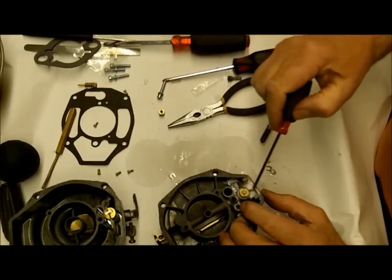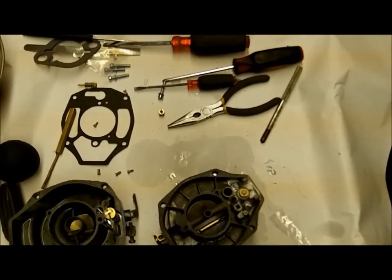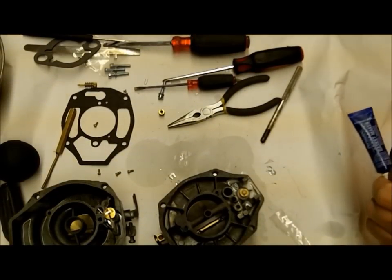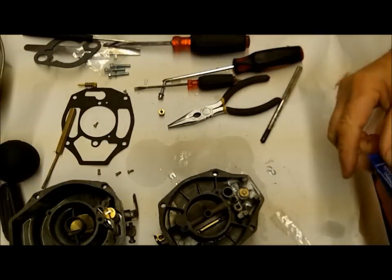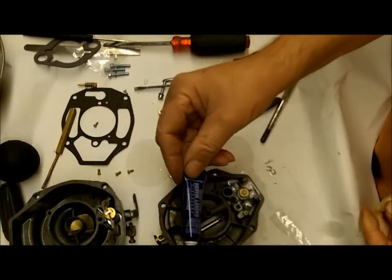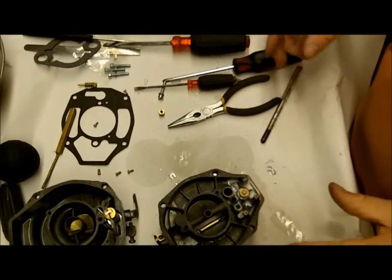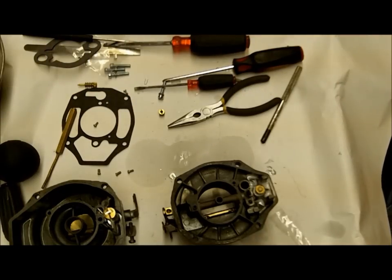If there is air coming out around there, you've got a problem with the seal. You can use anaerobic Permatex gasket maker - put just a slight amount, don't get overboard or get it in the fuel - and that'll probably seal it if you have a problem. It's those kind of odd things that'll drive you crazy. So I've got my needle and seat in there.